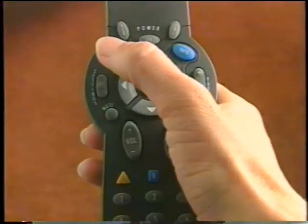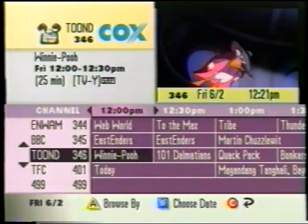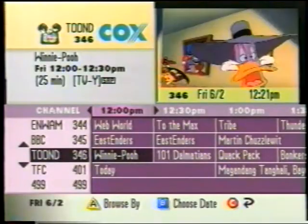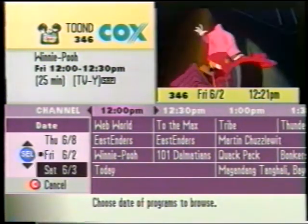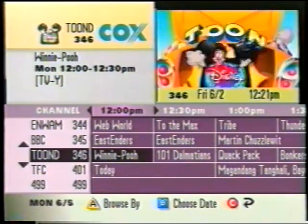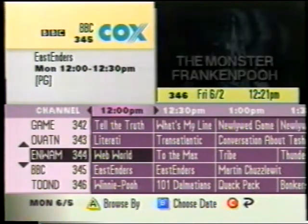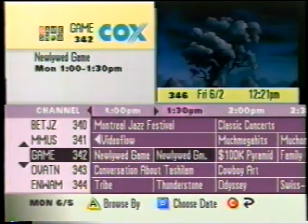The last way to browse is by a different date. This feature lets you view upcoming program information for seven days in advance by changing the date for browsing — a great way to plan your week so you don't miss your favorite programs. Press the Guide button to call up the IPG main screen. Press the C button to cue the guide to the current time, then press the B button to view the date screen. Use the up or down arrow button to highlight the date you want to view, press Select, and use the arrow buttons to scroll through network choices and time periods.